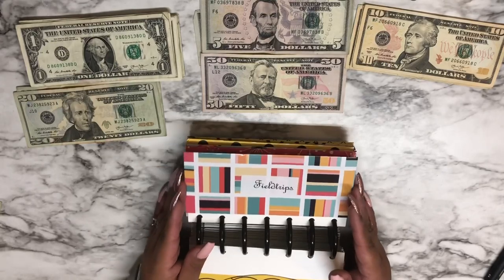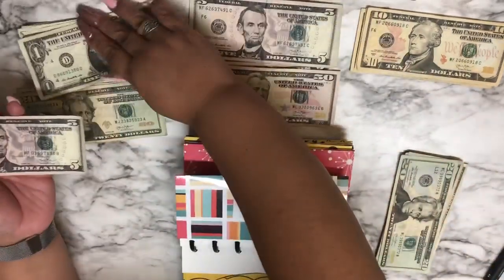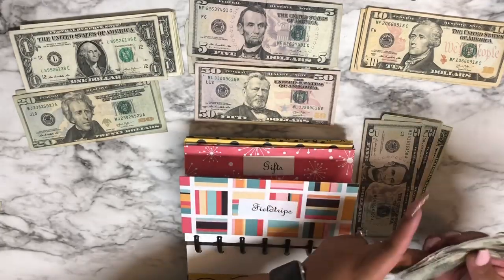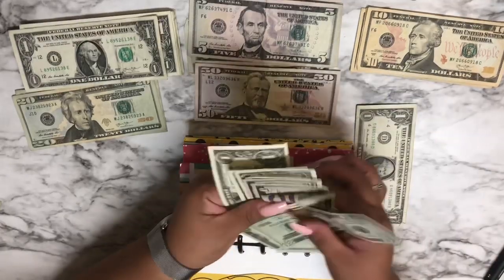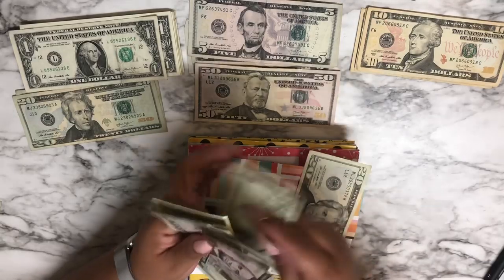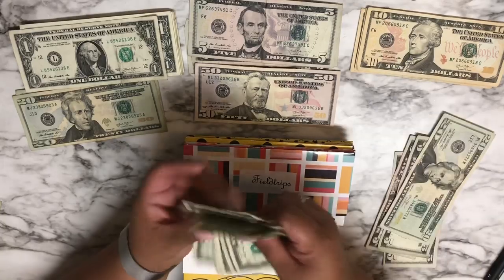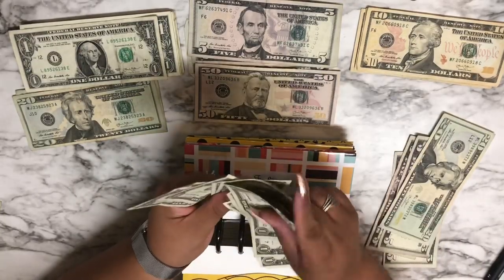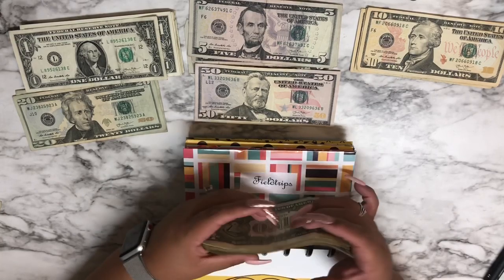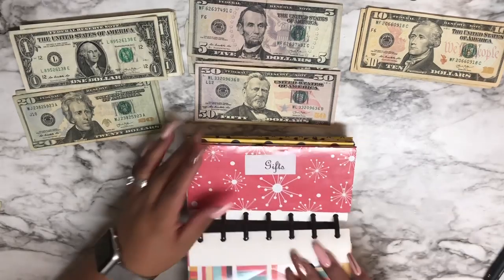Date night is not getting anything right now. Family giving is not getting anything right now. Field trips is getting seven dollars. Let's see how much we have — five, six, seven. We're going to put those in here. Counting the total: 20, 25, 30, 35, 36, 37, 38, 39, 40, 41, 42 — oh my goodness, $42! And when the date comes I won't be struggling to pay it out of a credit card, so that is done.